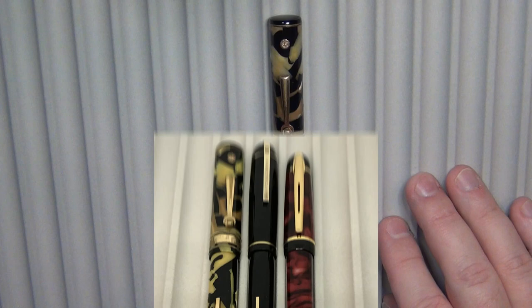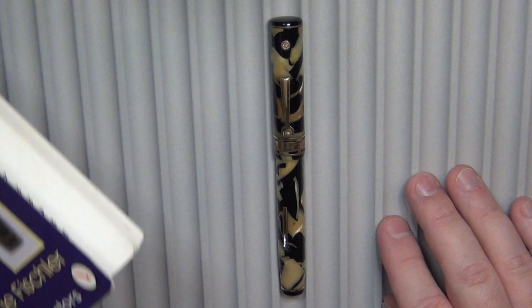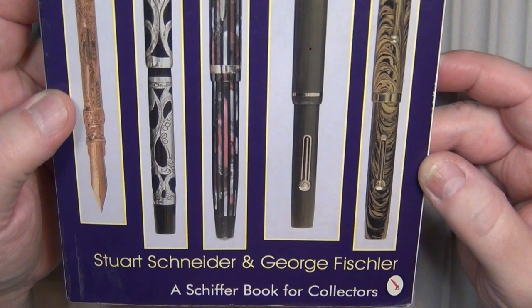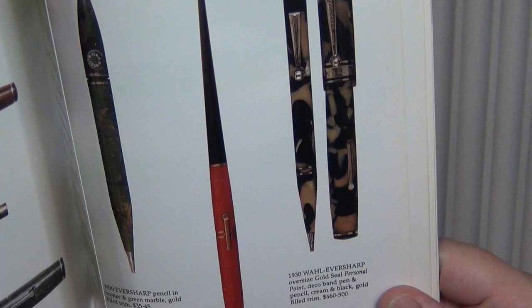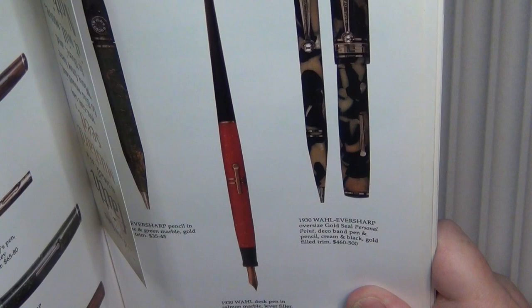I wanted to show you this particular pen. I would place it around 1930, maybe 1929 somewhere in there. According to 'The Illustrated Guide to Antique Writing Instruments' by Stuart Schneider and George Fishler, this is a 1930 Wahl-Eversharp oversized gold seal personal point deco band pen and pencil set in cream and black with gold-filled trim. At the time of publication, these were worth somewhere between $460 and $500 in a set in mint condition.